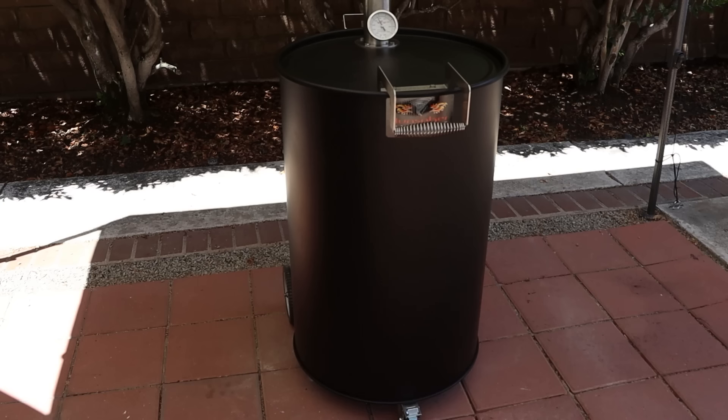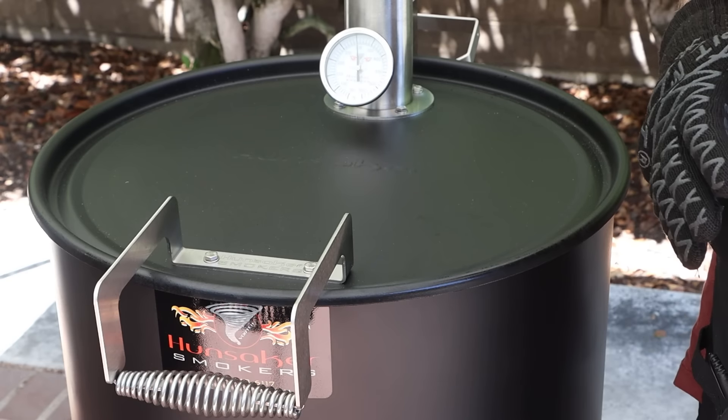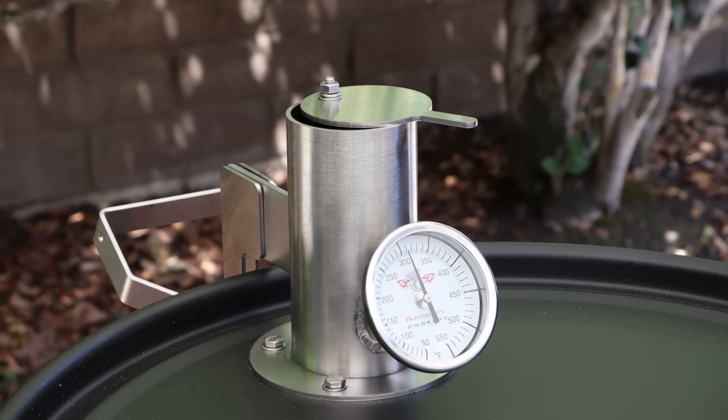This is the 55-gallon Vortex smoker from Hunsaker Smokers. I've already got it going to do the initial burn-in. It's holding really steady right now at about 300 degrees with a good, clean burn going. So let's look at some of the features.